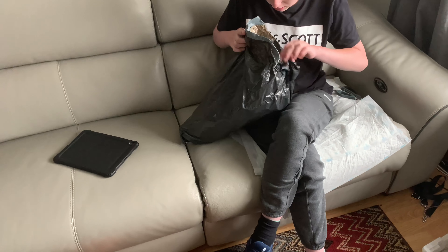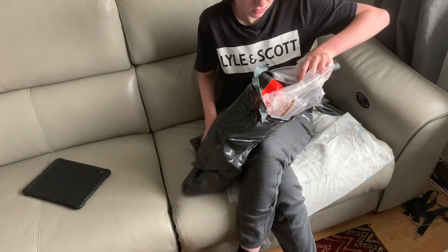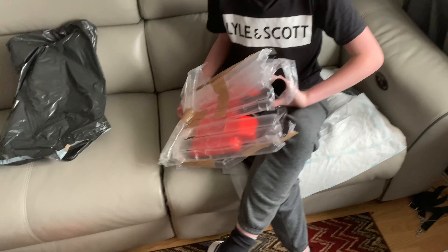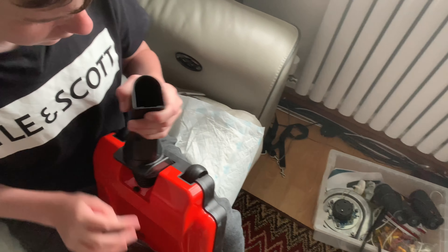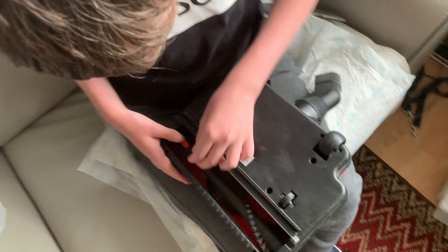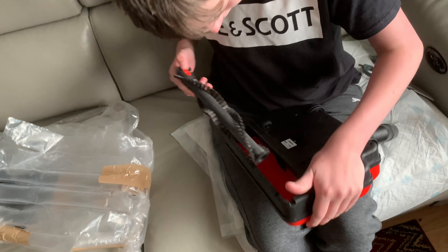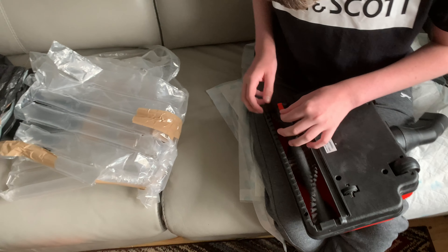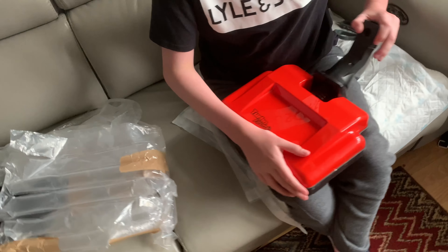In here we have a turbo electric head. Let's have a look at this one — it's supposed to be new and unused. There's a bit of dust in there and a few little nicks and scratches, but it looks in very good condition indeed. These only really fit the Henry Hetty and the Henry Hound.